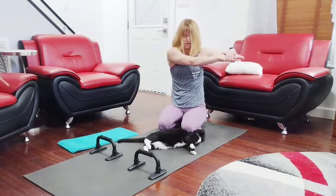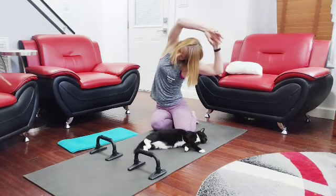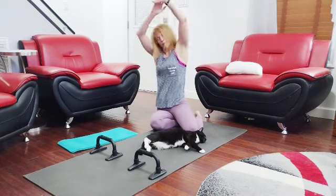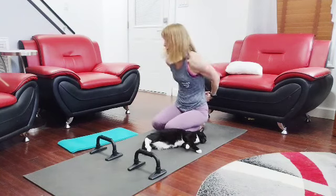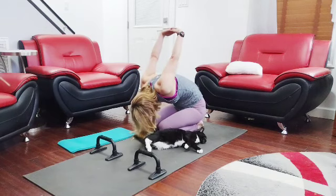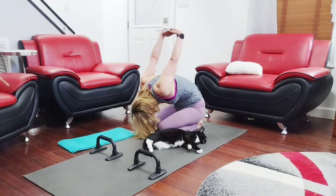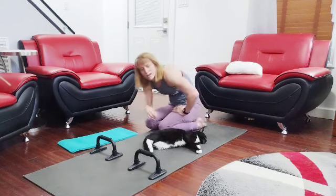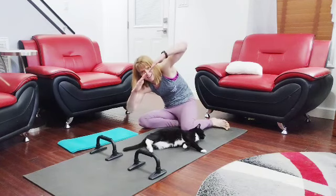Switch and rest. Up and over. Switch and rest. Up and over. Straight back. Excellent job — got in there, worked it out. That's day four of the G Fit Arm Challenge.